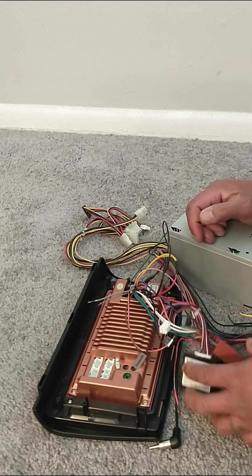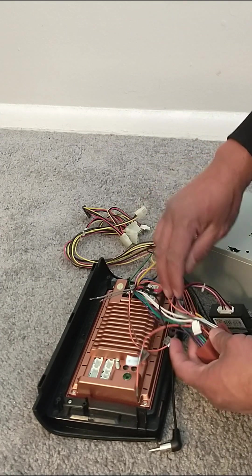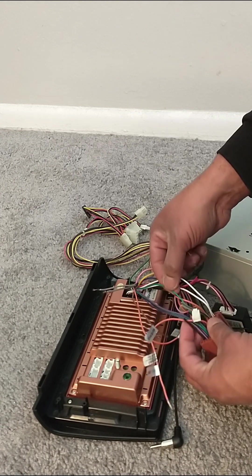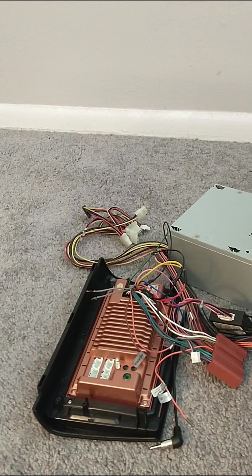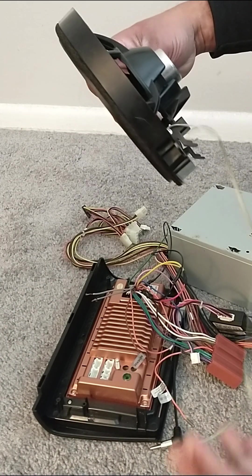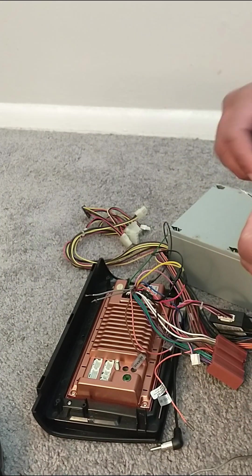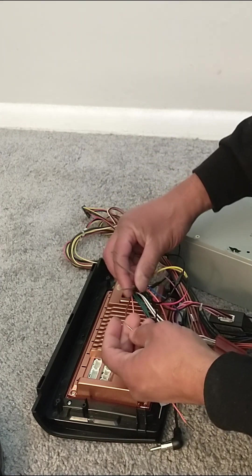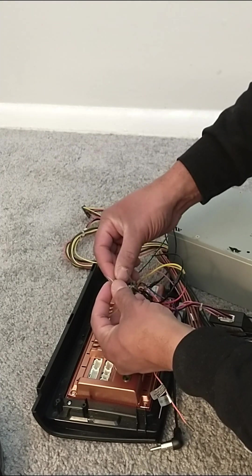Now on the back of your radio we're going to find the speaker wires, which are color coded — white and white, green and green, purple and purple, and gray. These represent the speaker wires. I have my speaker here which I will be connecting to one of those speaker wires. In my case I'm going to be using the gray wires. I'll be connecting these wires.